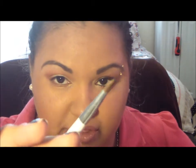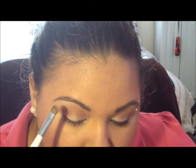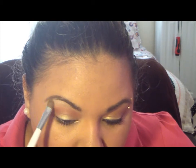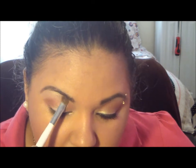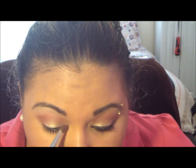Now I'm just going to take that same Sonia Kashuk flat shader brush and take Rice Paper and use that for my highlight. Just add it to the highest point of my brow bone right here, and shade that in. You can bring it down if you want. I'm also going to take that Rice Paper and add it into the inner corner, just to open it up a little and give it a little brightness right in that corner.